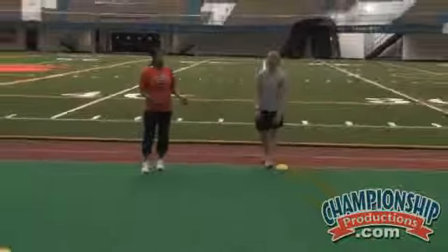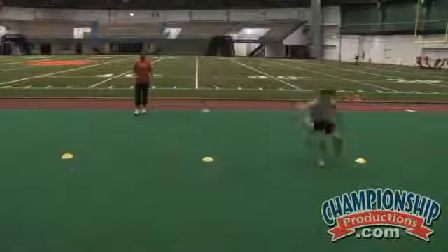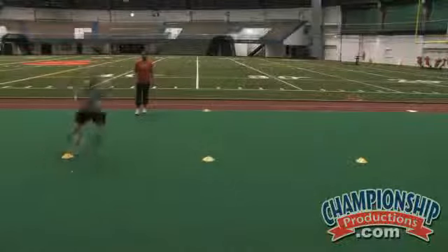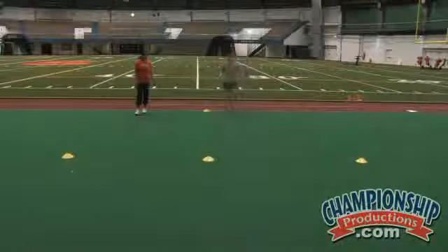Bridget's going to start out with a sprint. She's going to shuffle around the cone, touch down, sprint, touch down, shuffle back, and then back pedal in towards the center. We're going to have her do that again.